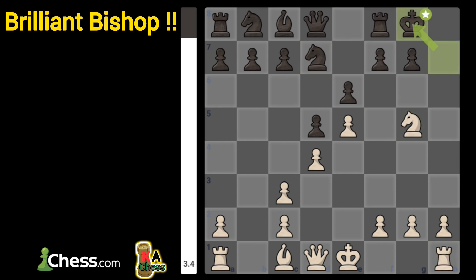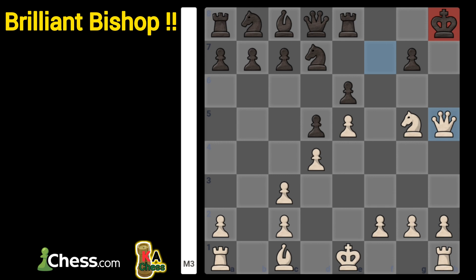But if king went to g8, you play queen to h5, threatening checkmate, and after rook to e8, there is a forced checkmate combination that you must remember for the future.